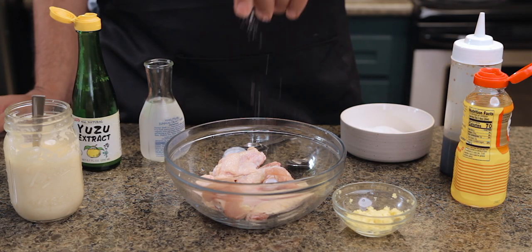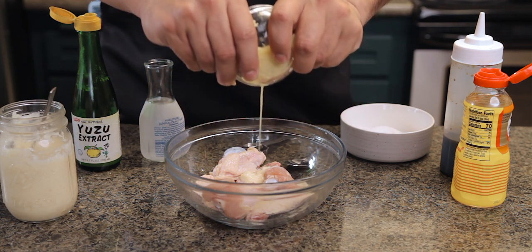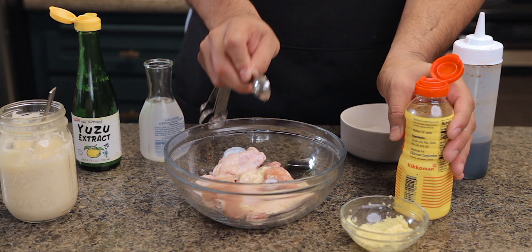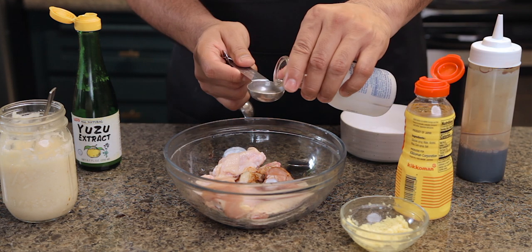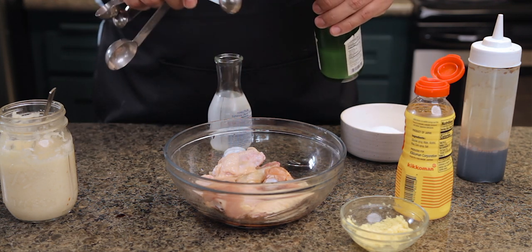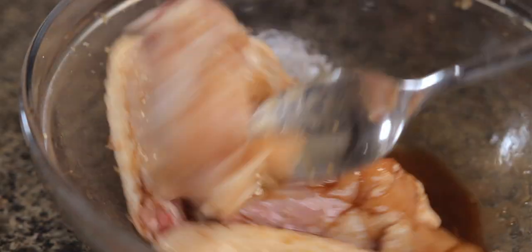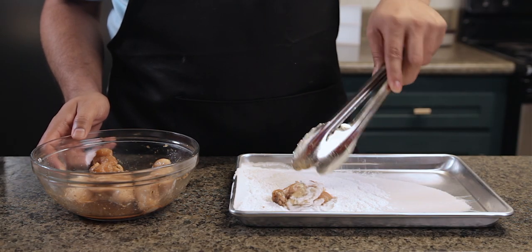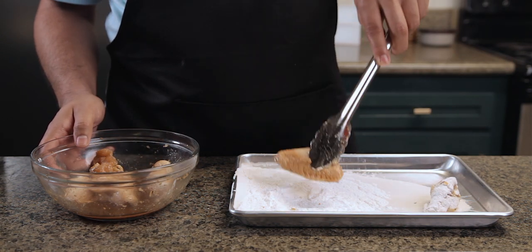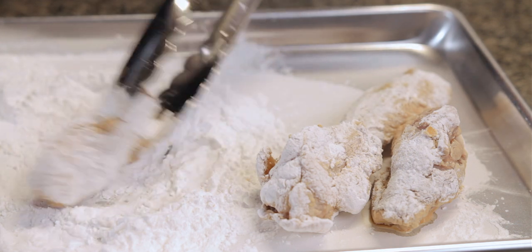Now for the karaage chicken — add a pinch of salt, a teaspoon of garlic paste, some grated ginger and squeeze about a teaspoon of juice out of it so we get the flavor of the ginger and avoid burning pieces of it in the oil. Add a teaspoon of mirin, which is a sweet rice cooking wine, two tablespoons of soy sauce, one and a half tablespoons of sake, and one teaspoon of yuzu. You can find yuzu at most Japanese markets; if you can't, mix some lemon juice with lime juice and use the same amount. Let this marinate for about 20 minutes. These wings are going to have a light coating for crispiness using potato starch — you can also use corn starch. Coat these on both sides and place them aside to rest. This rest period will allow the potato starch to absorb all the marinade.